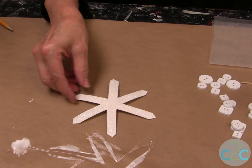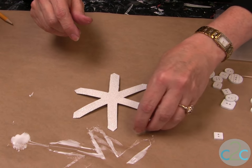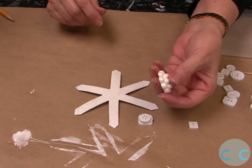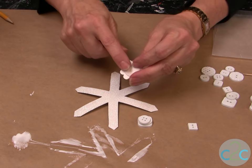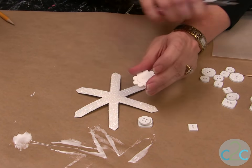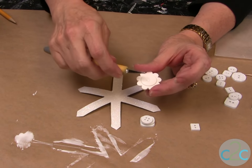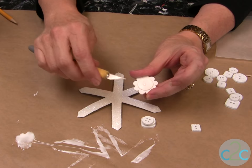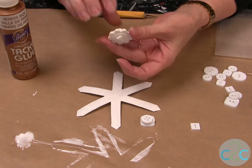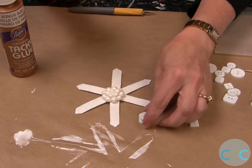Now we're ready to add all of our buttons. I laid my buttons out the way I wanted them first. I like to put a fancier button on the center, and if it has a shank, just be sure that you cut it off with a pair of wire snips. If there's any excess, take a craft knife to get it off, because you want it to be flat against the center. Then you just keep adding.